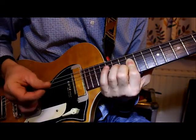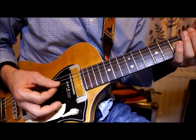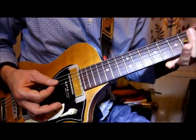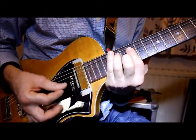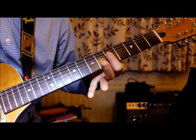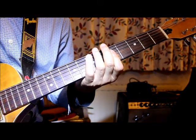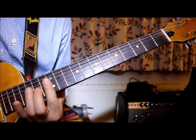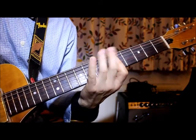Once you've done that, you do a slide — take your fingers off, strum it once, lift it, and then slide it to fret five. Then do three strums on fret five, just those three strings: D, G, and B.